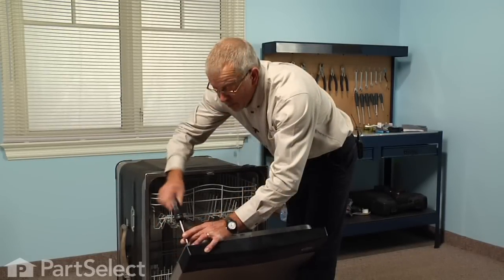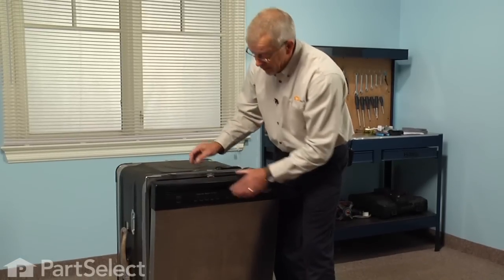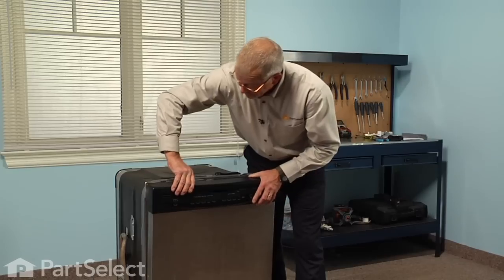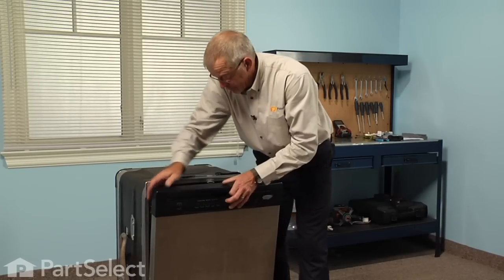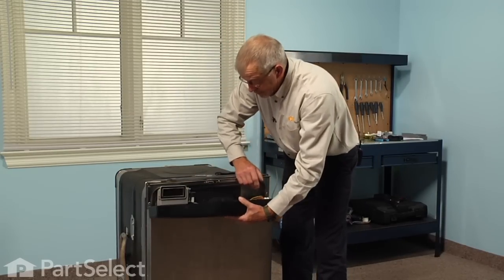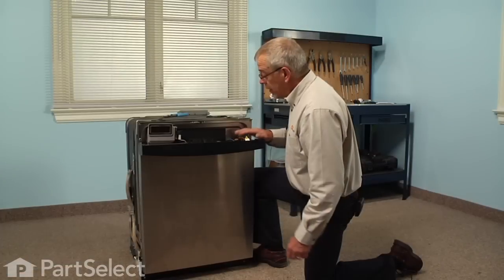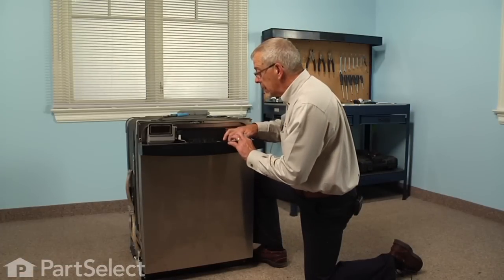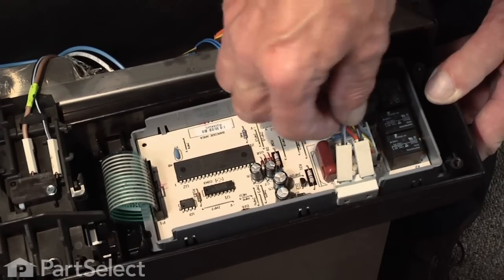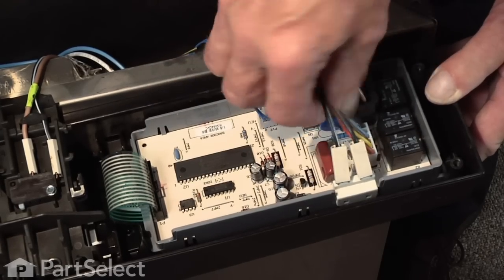Next we'll tilt the control panel forward, and that gives us access to the component. Our next step will be to remove the control board and its housing. You can see where the thermal cut off is mounted to the side of the control board housing, so we'll need to remove that control board housing to get better access to it.